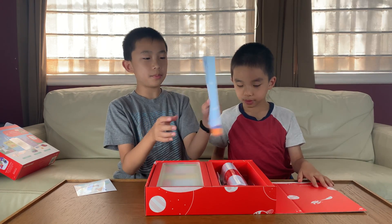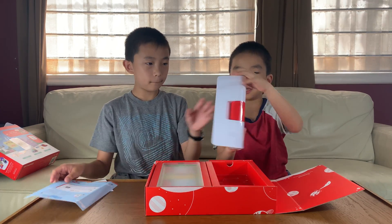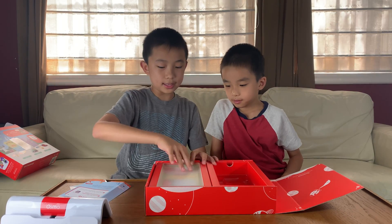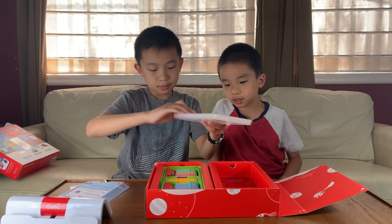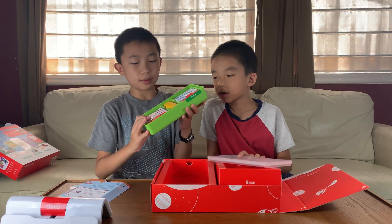So this sheet tells us how to set up. We're going to need an iPad. Here's an iPad stand. This stand is for an iPad. And over on this side, I think it's all the coding stuff — these are all the coding blocks.